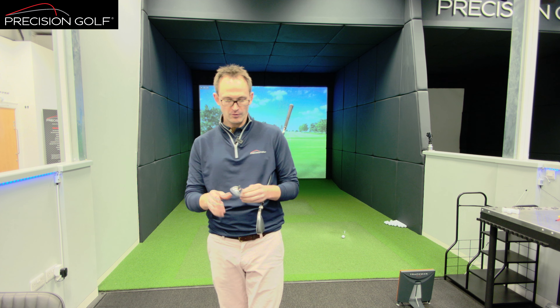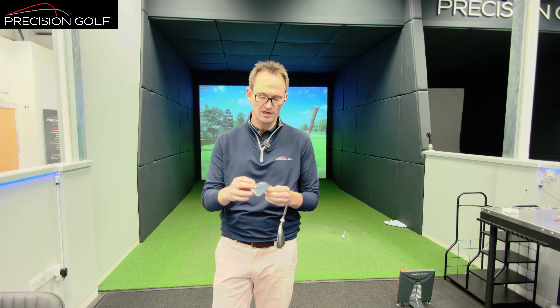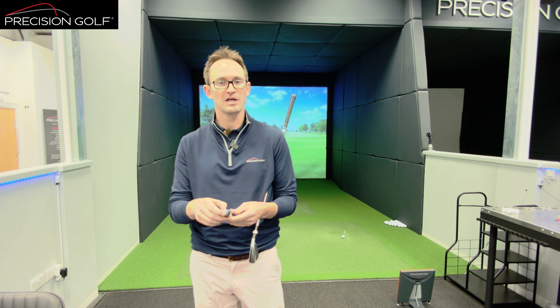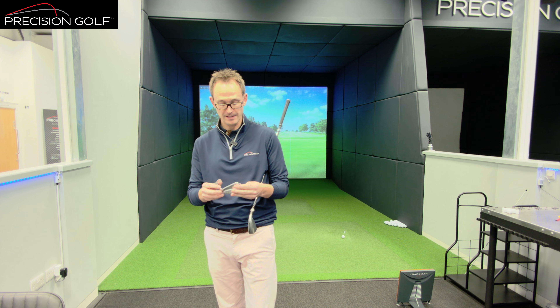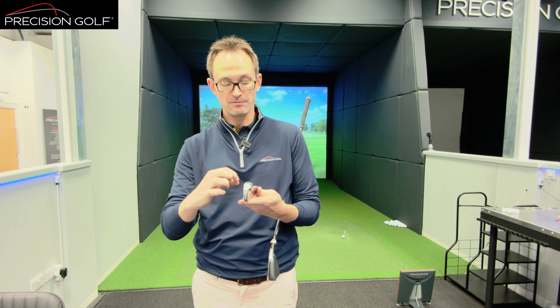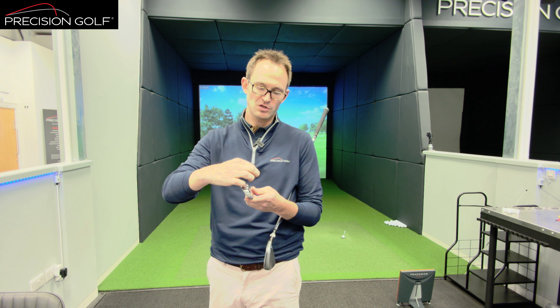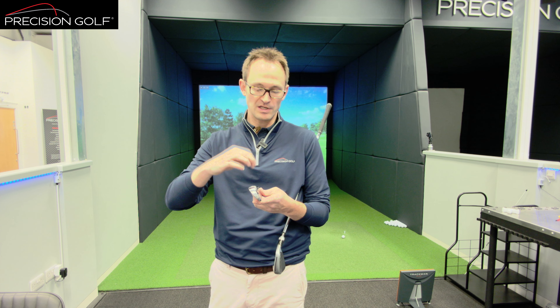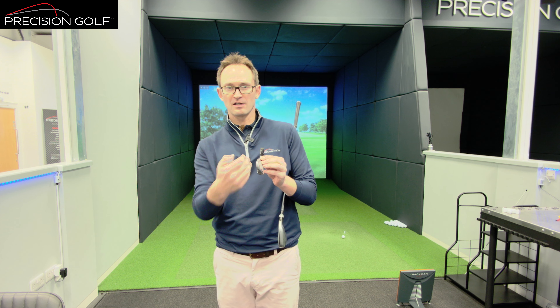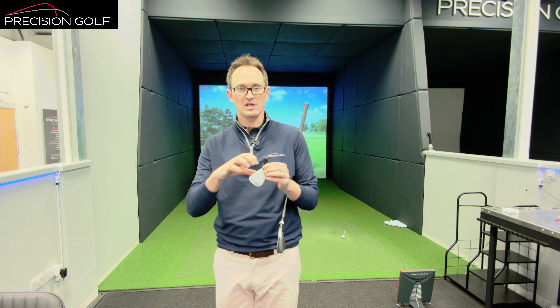Looking at the Mizuno MP225 head, Mizuno have still got their forged face and neckline using a chromoly material which is forged in Japan at their Hiroshima factory. By encasing a hollow body, it allows the material to be about 0.2mm thinner on the face, which helps ball speed. In the 2-to-7 irons they've got on average a 28-gram tungsten plug in the bottom, moving the centre of gravity down and back from the face, while thinning the face keeps ball speed high.